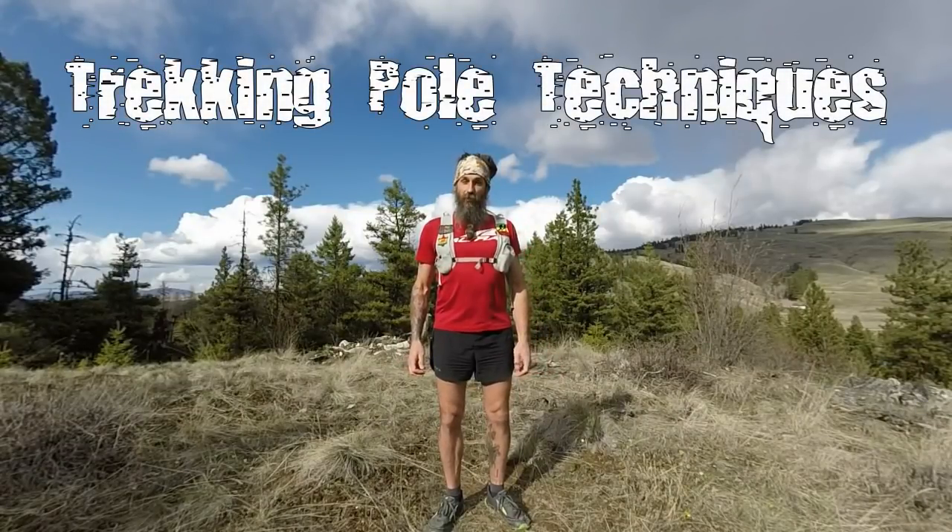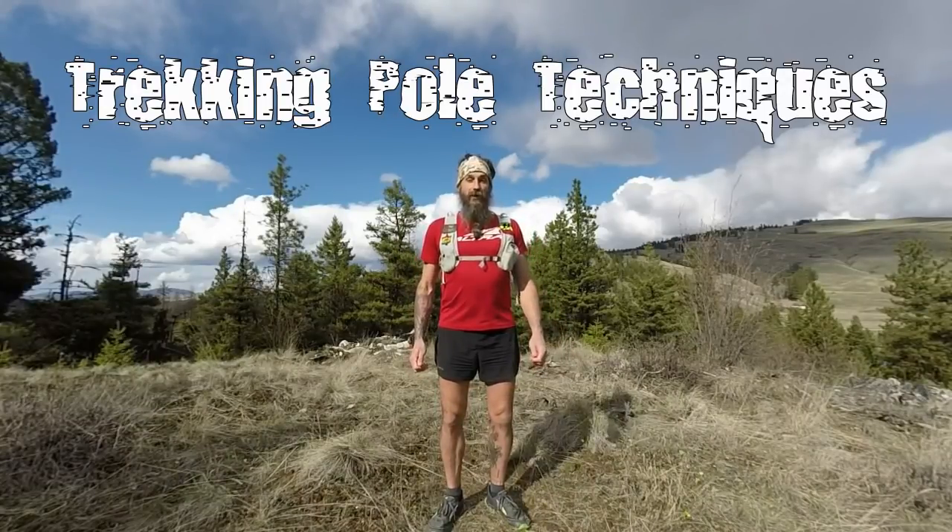This is Ross from UltraPedestrian.com. Today I'm going to be talking to you about techniques for using trekking poles. I'm a big fan of trekking poles. I've been using them since the days I was a backpacker before I even got into running. I originally started off using a single walking stick and eventually upgraded to twin poles when I realized how much of a benefit having one pole was, and was able to extrapolate what an advantage it would be to have two, especially with long grinding climbs.